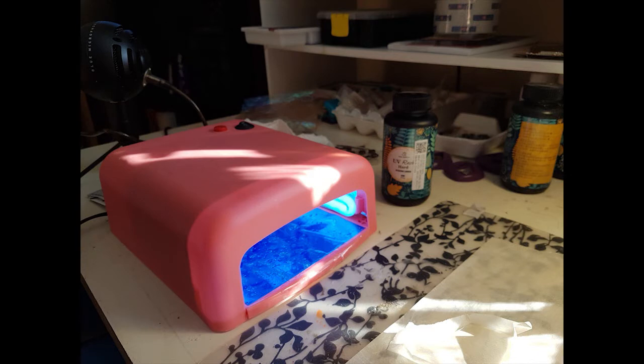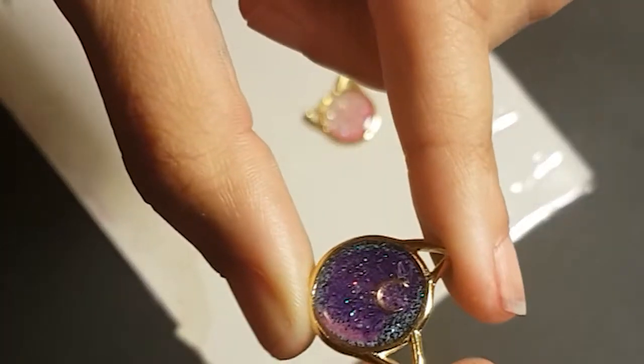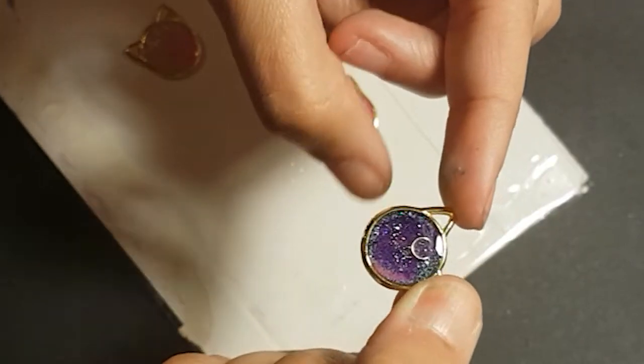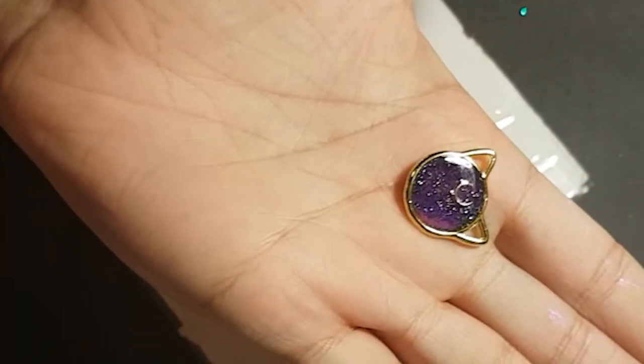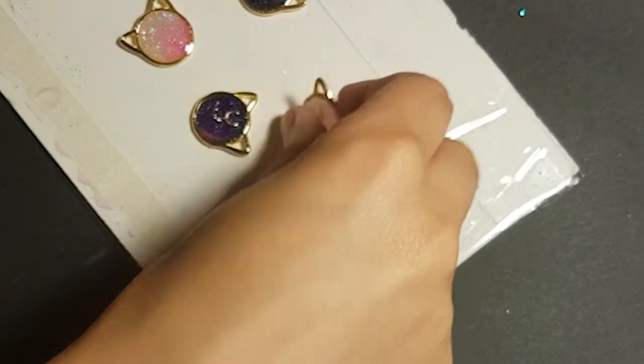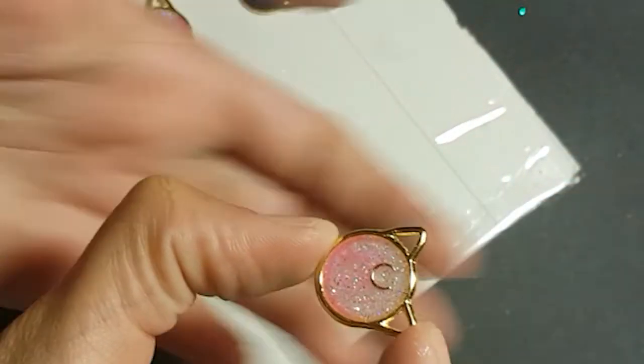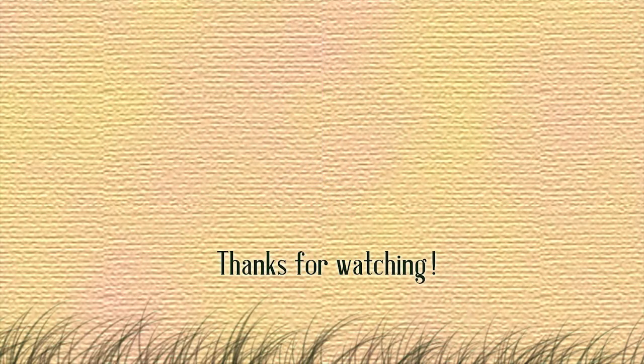Cure that for two to three minutes. All done! You can use these charms for a necklace, keychain, or even earrings — totally up to you. See you in the next video. Later days.